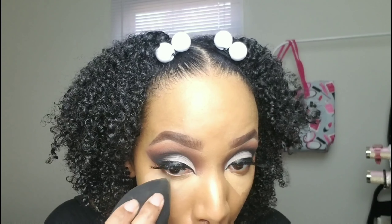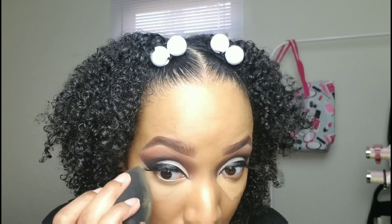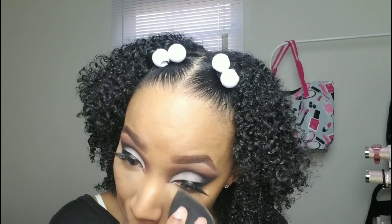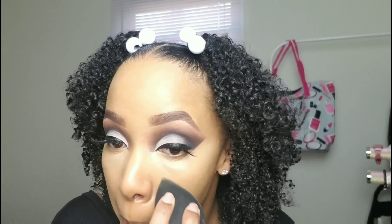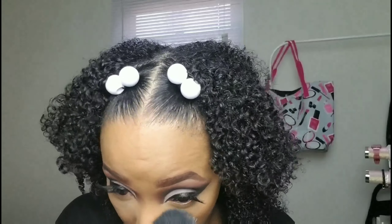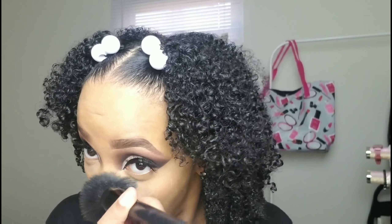Just cleaning up where I did the eyeliner and blending that in. Going in with the RCMA No Color Setting Powder — it literally has no color to it, so there's no flashback. You can take all the selfies and pictures you want with flash and you're gonna look bomb, not ghosty. Setting that with the powder all over.